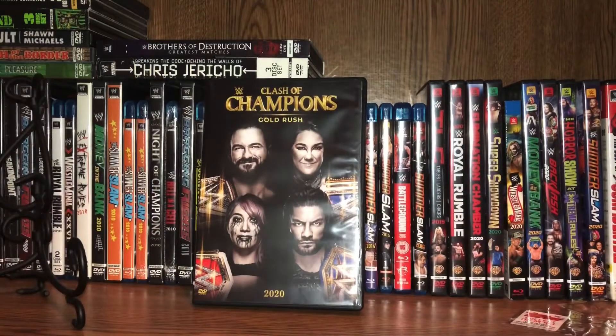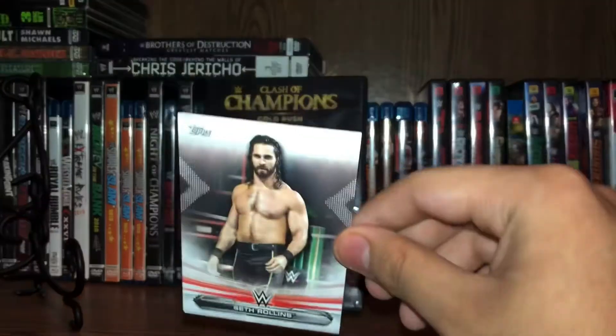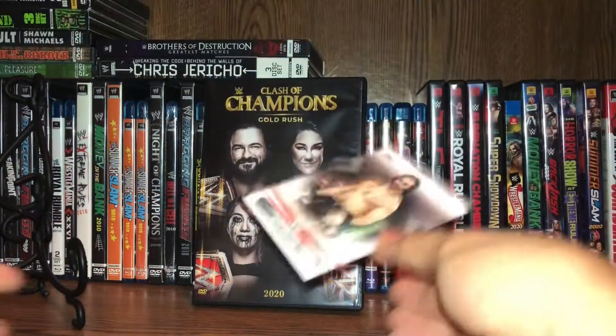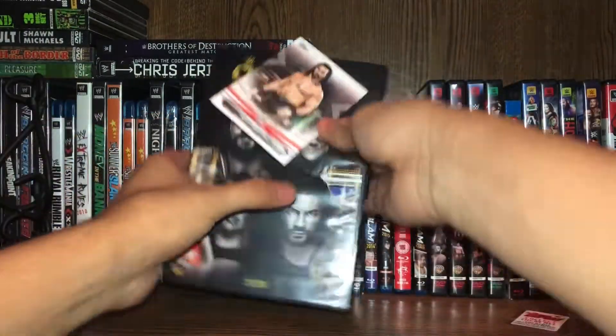I think my card fell. Yeah, I think it did. And there was Seth Rollins. I unfortunately did not get my autographed Seth Rollins card. But it is what it is — I'm probably never going to get it. My luck is too trash.